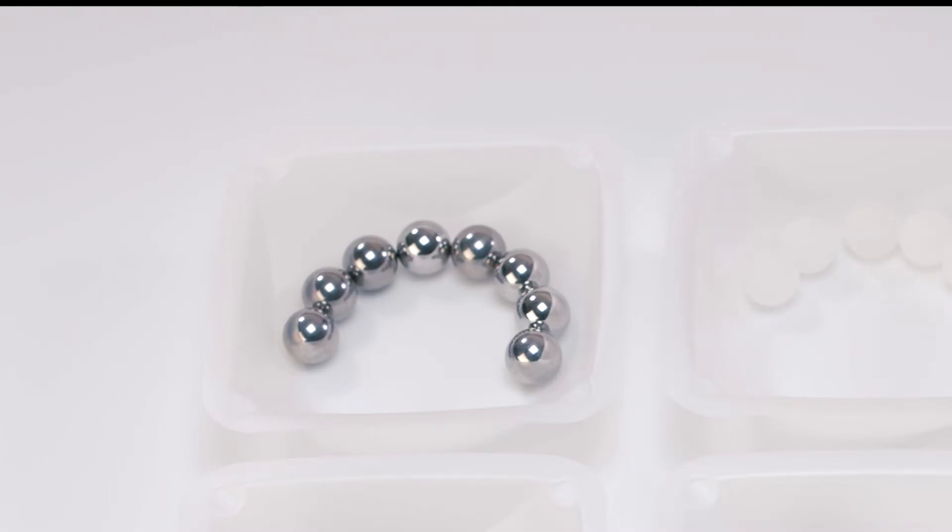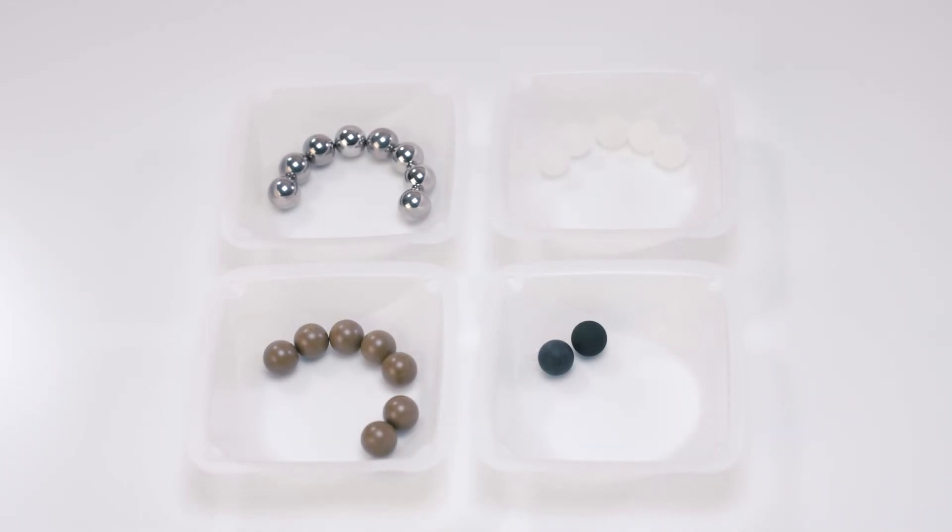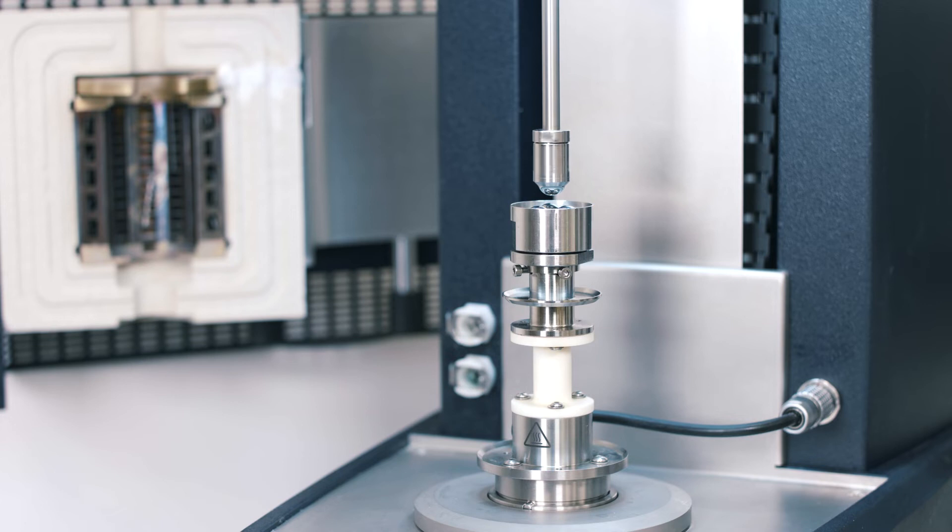TA Instruments provides users with a bag of half-inch stainless steel balls, but users are also free to use different types of balls based on their testing needs. Setting up a tribo-rheometry test on a Discovery Hybrid Rheometer is very straightforward. First, after attaching the upper and lower geometry to the rheometer, users need to zero the geometry gap.